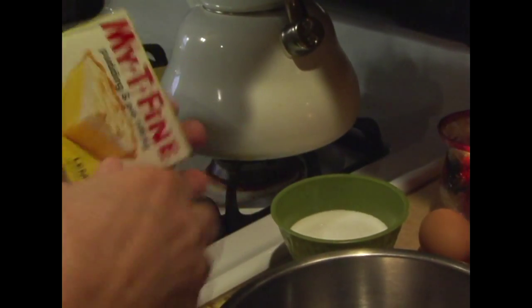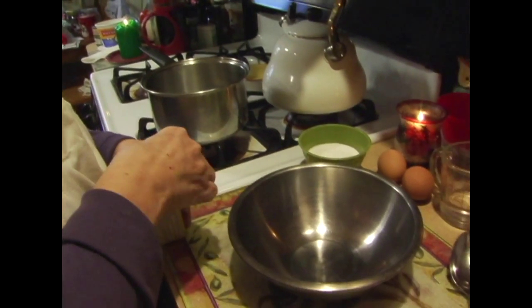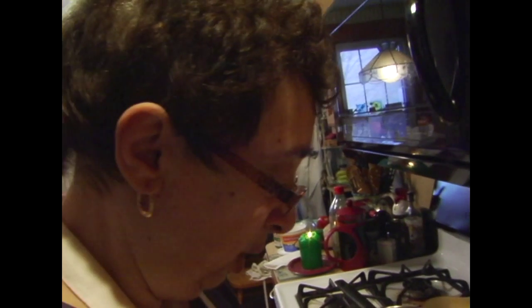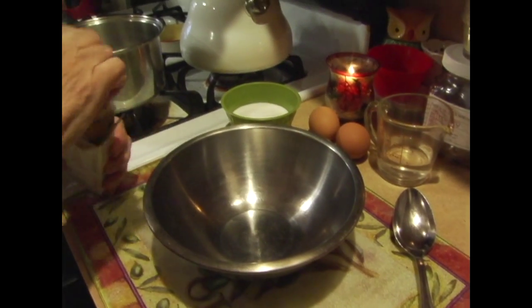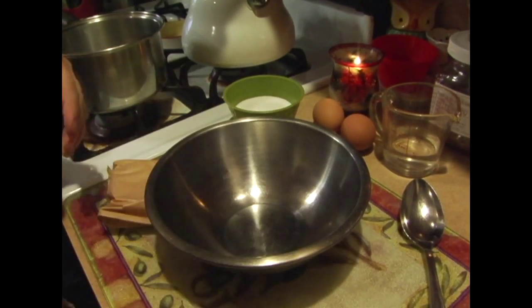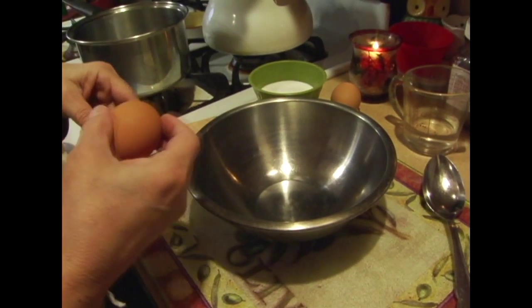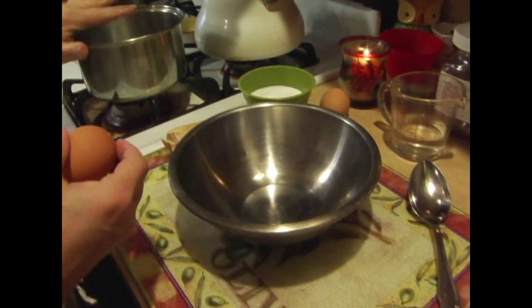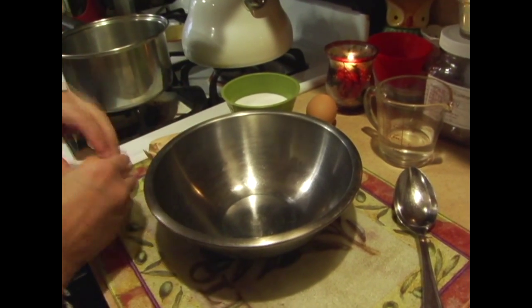I'm not even sure if lemon comes in an instant pudding, but I do know you can buy vanilla pudding or chocolate pudding that's instant. For the filling, we actually want the yolk of two eggs — the yellow stuff.